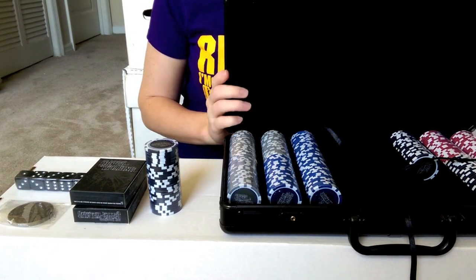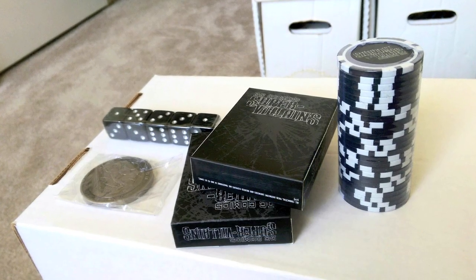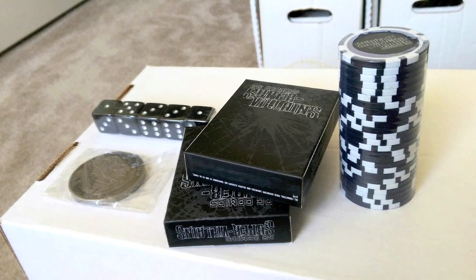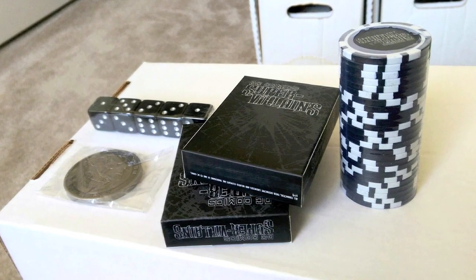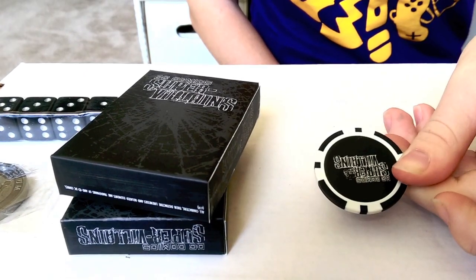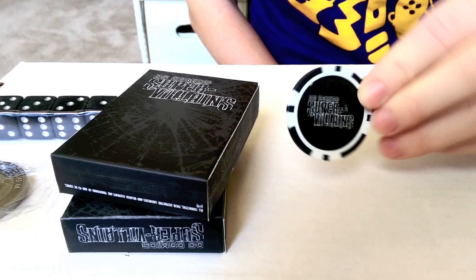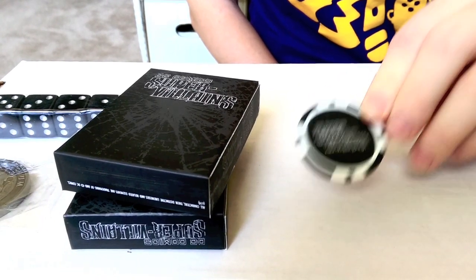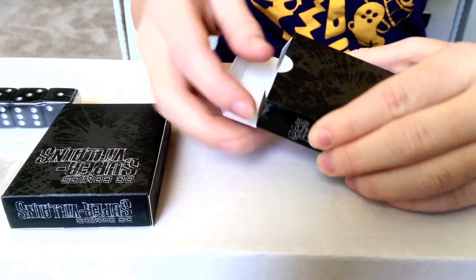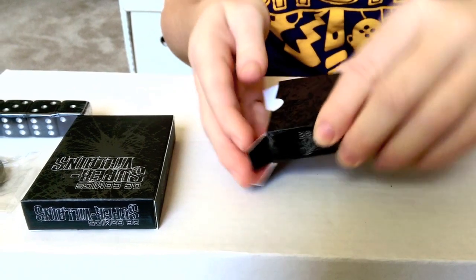Here are once again the close-ups for the two decks that come with it. Unfortunately, the way it was shrink-wrapped did damage the boxes on those a little bit, so that was a bit of a downside — they weren't too careful on how they packaged the products. The chips have the same image on both sides; it just says 'DC Super Villains.' I was hoping for a picture or something, but we actually get that in the cards.